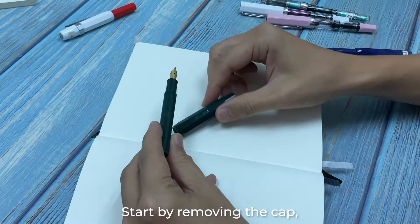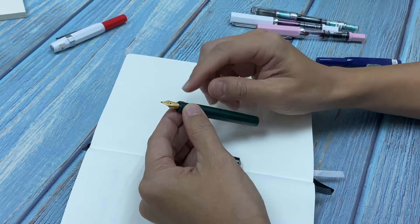Before you clean your fountain pen, you have to dismantle it. Start by removing the cap, followed by the cartridge or converter.